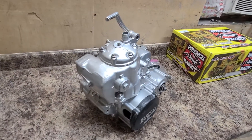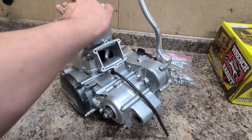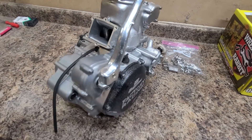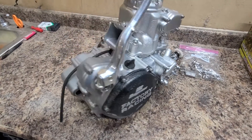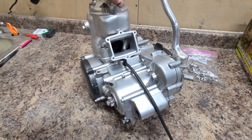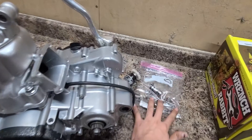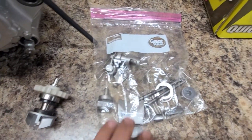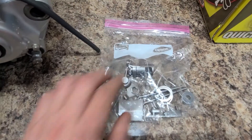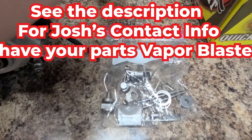The motor is back, vapor blasted by Josh Traxler. We still have to open it up and change everything out. While Josh had it, he also blasted the power valve parts and the water pump — came out looking nice.